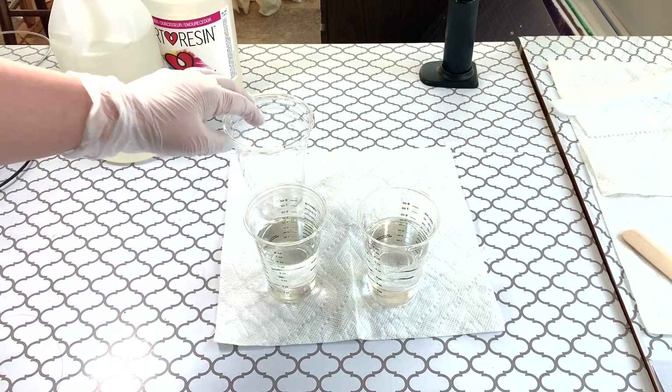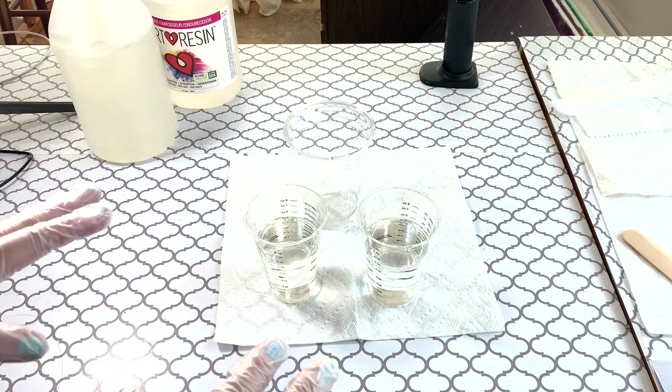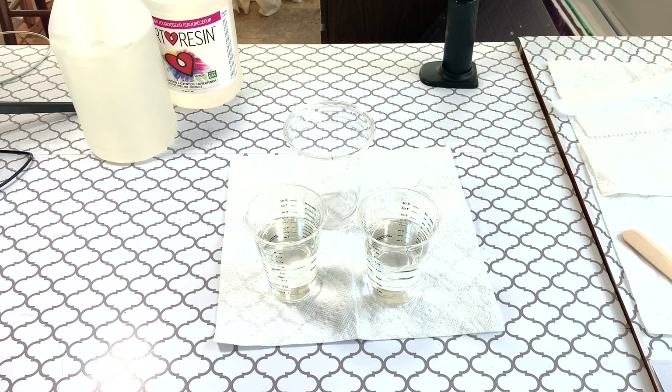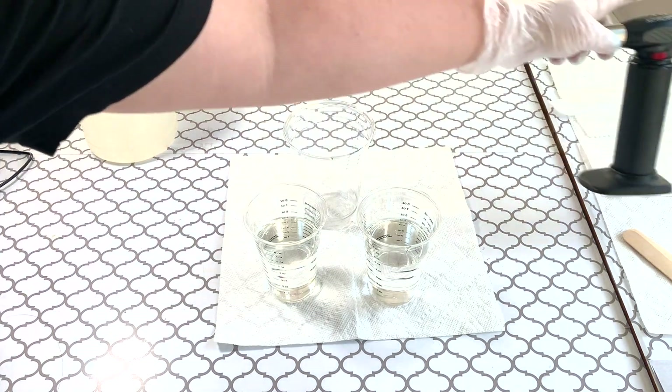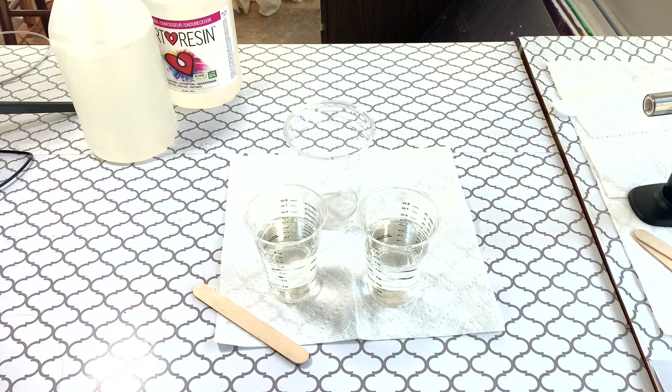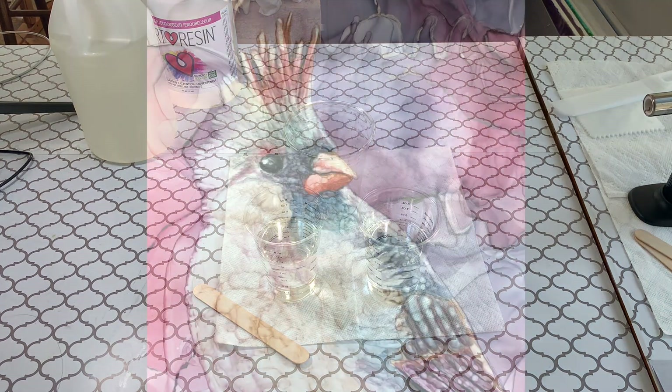Before I pour them together, I'm just going to make sure I have everything I need. I need a timer so I know I'm stirring for 3 whole minutes — I'll use my iPad for that. I have my torch ready and my stir sticks ready. Oh — I need to tape my pieces. I'm glad I thought of that before I poured them together.